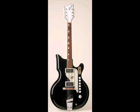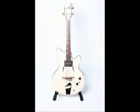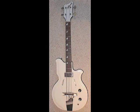The Airline Map Bass is sort of a tribute to the National Newport guitar from 1962. There was also a bass model very similar to this produced back in that time called the Valpro 85. All these instruments were being manufactured by a company called Valco, and National was the big general brand behind all of it.